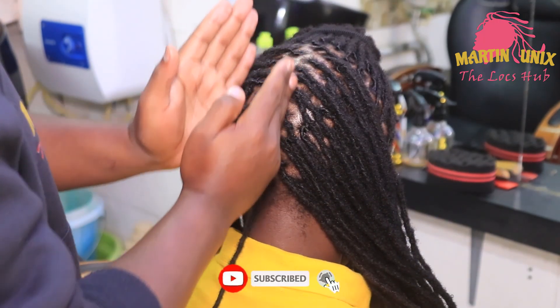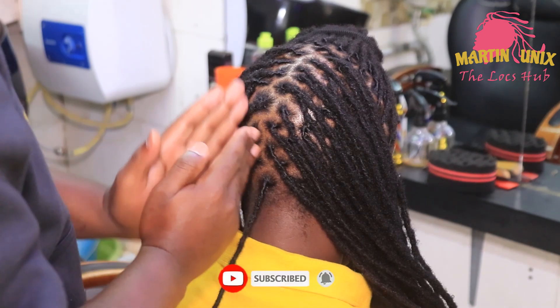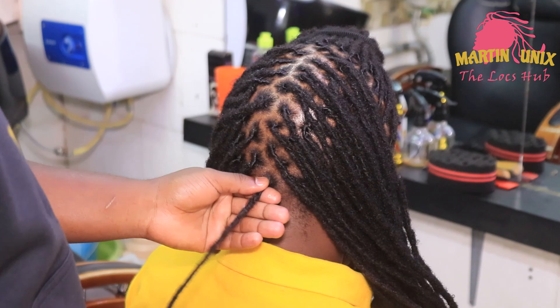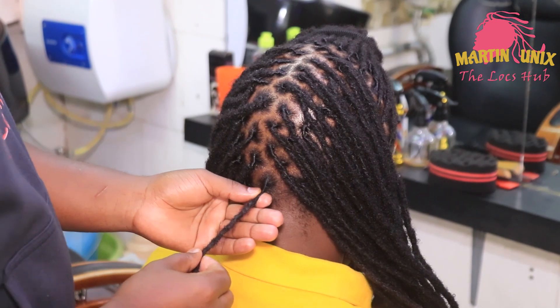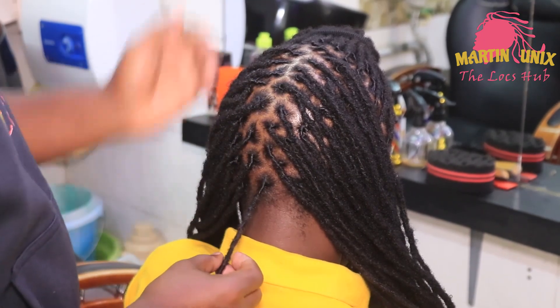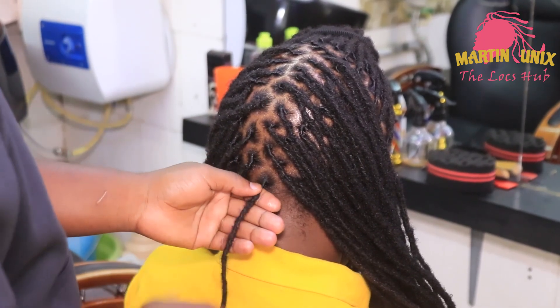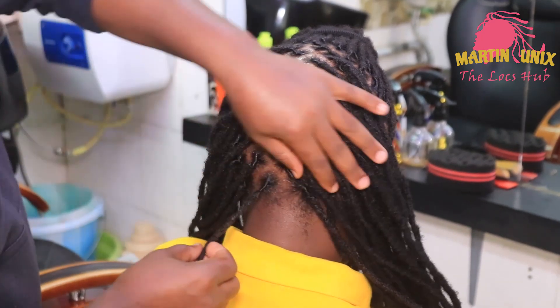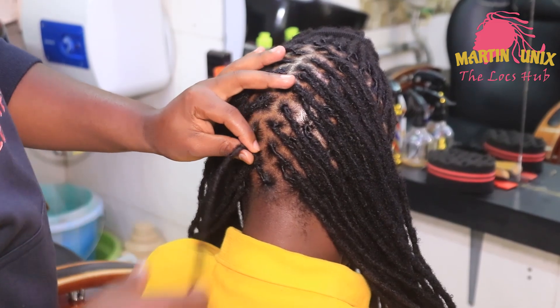Our fishtail braid will be passing at the center part. Now guys, we are going to give our fishtail braid another touch by enlarging the fishtail in volume from the start to the end. We will be doing the intensifying fishtail braid, and it's going to be inverted.